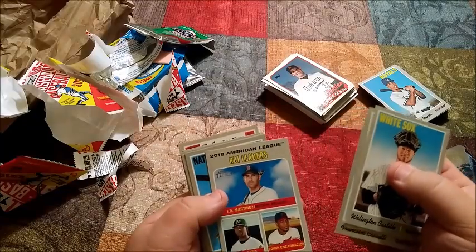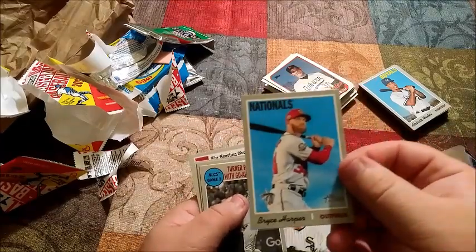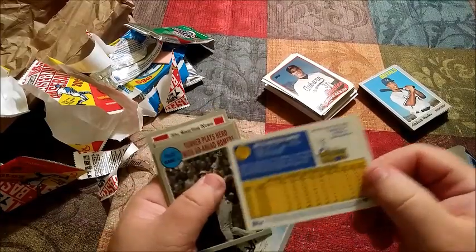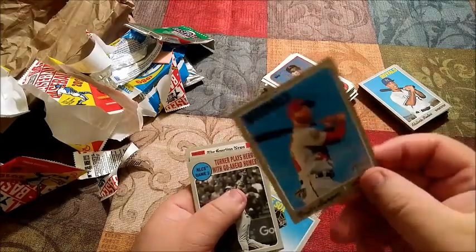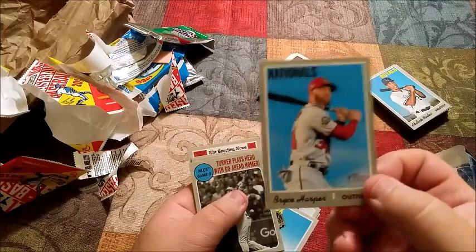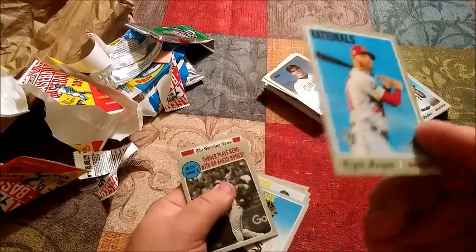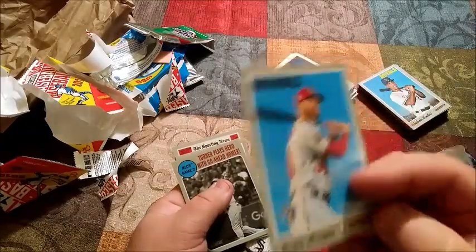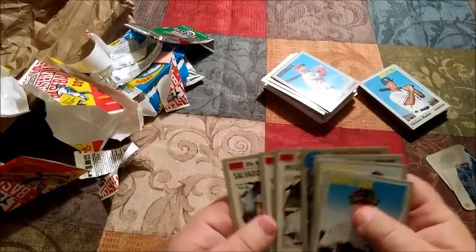2018 — oh, Bryce Harper! There he is. That card would probably be worth some money. He just signed — I think it was $330 million, 12 or 13 years to the Phillies. This is like his seventh year, so this is not a rookie card. But this is his last card as a non-Phillie — so when they release the traded set, he'll be in the Phillies. This is a unique card to keep, especially if you're a Bryce Harper fan. I'm going to put that in a hard plastic sleeve — I bet I could get probably five bucks for that card.